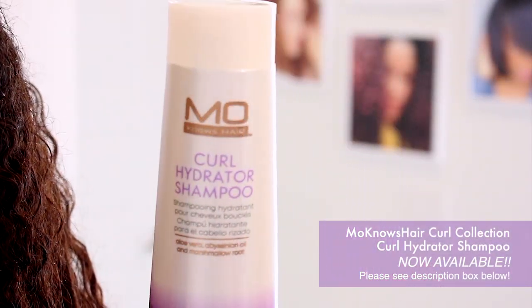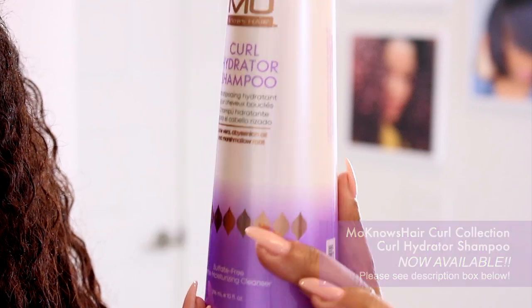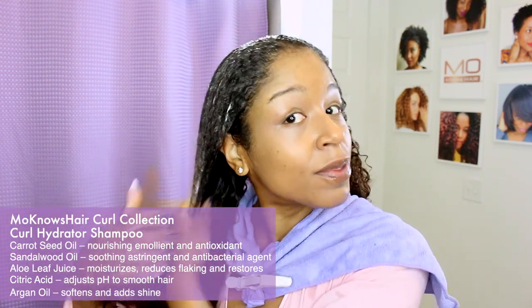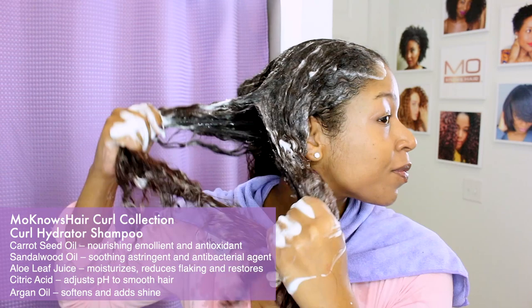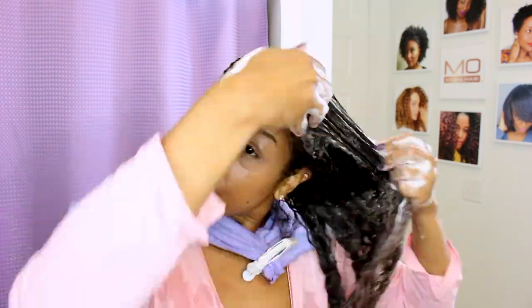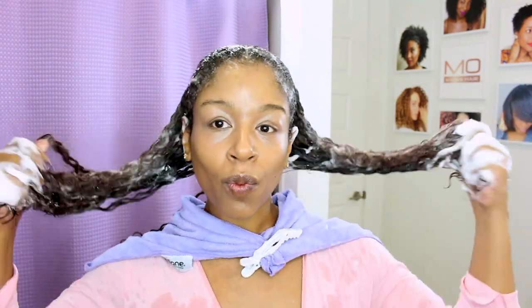Next I am going to use the curl hydrator shampoo to gently cleanse, start the detangling process, and install that boost of moisture needed for heat styling. I cannot stress enough how important your cleansing process is in general, but especially when you intend to use thermal tools — you want to make sure all that old product and debris from outside is removed.